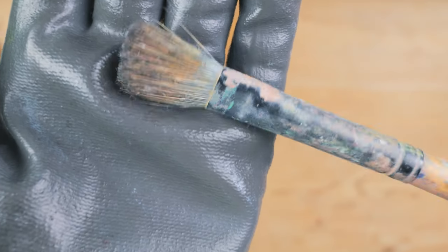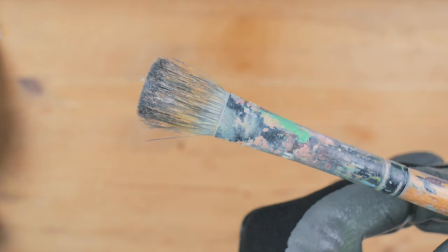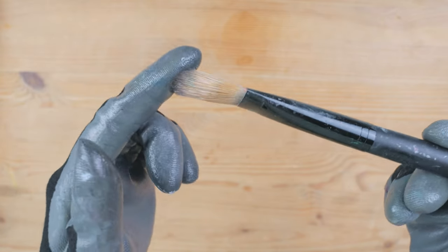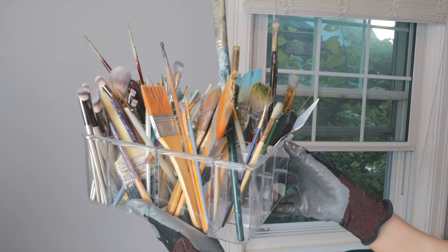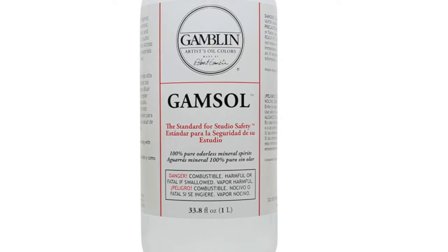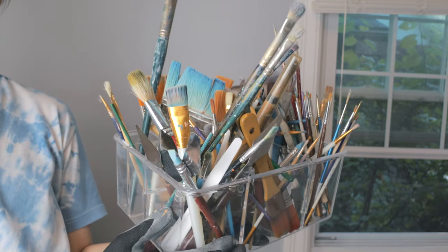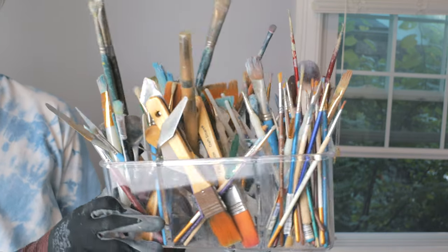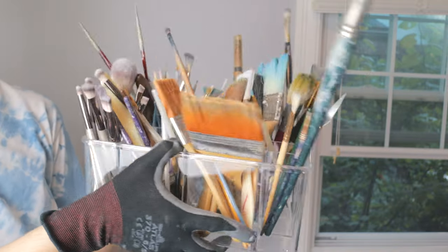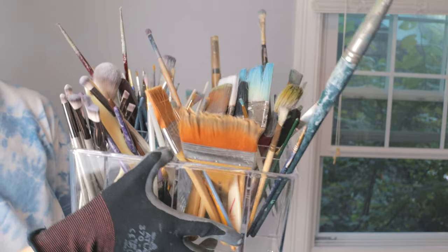A note for super old, crusty brushes with lots of dried paint: if soap alone isn't working, I'd unfortunately recommend using a solvent such as Gamsol or Windsor & Newton Brush Restorer and Cleaner. I don't use solvents very often, but I do have some old brushes from when I wasn't good at cleaning them, and once in a while I'll clean those with a solvent just to restore them.